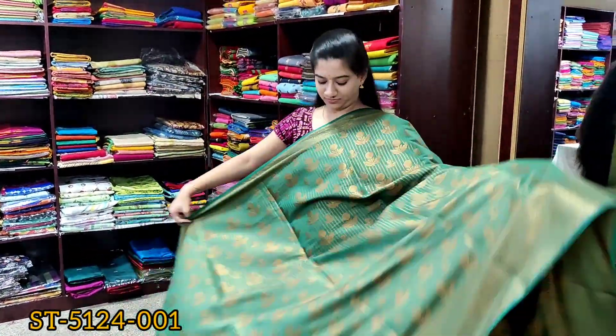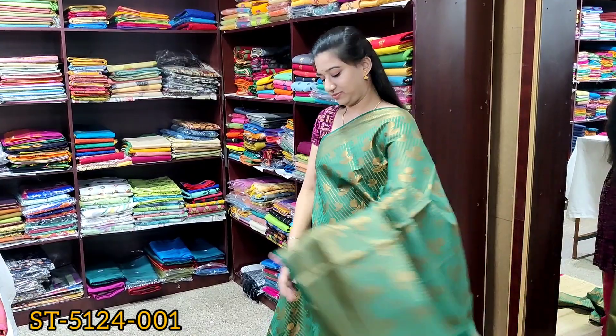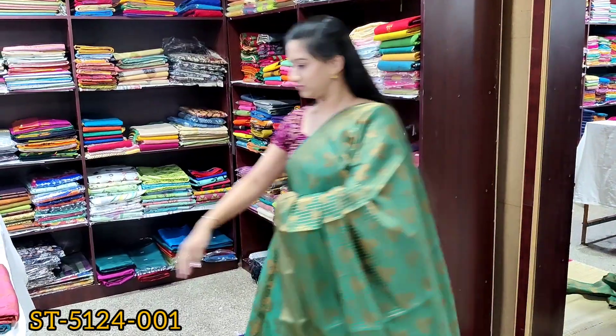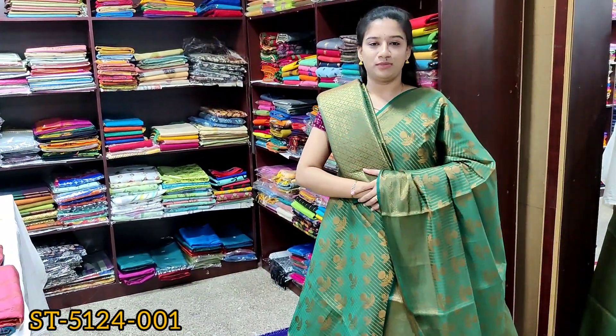It's a green color saree with self jacquard and floral weaving design all over the saree. Rich saree pallu and brocade weaving blouse.